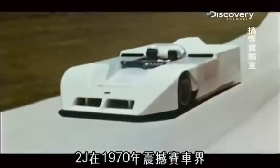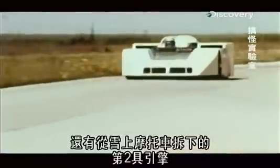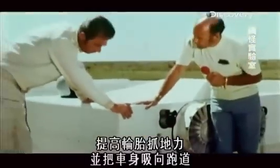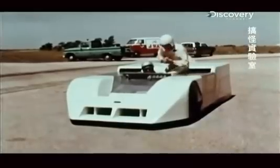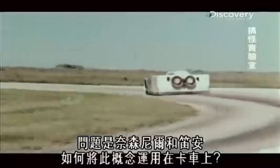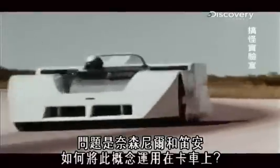In 1970, the 2J took the racing world by storm. As well as a main engine, it had a second motor from a snowmobile. This powered two fans that sucked air from underneath the car, giving the tires more grip and sucking it down to the track. With less danger of spinning out of control, drivers put the pedal to the metal and left the opposition in the dust. The question is, how can Nathaniel and Deanne apply this concept to a truck?